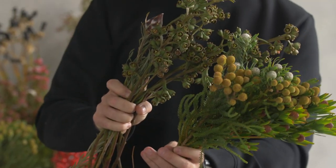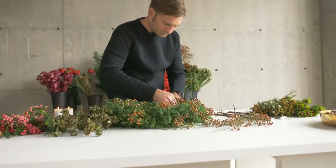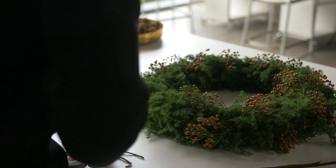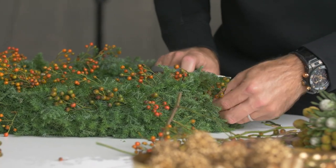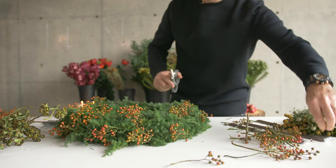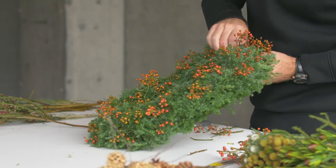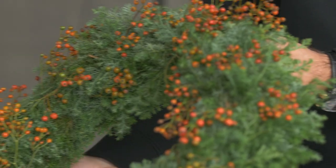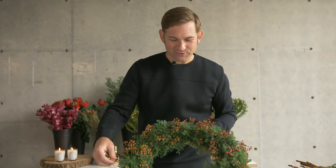What's really cool about all these materials is that they dry really beautifully. So first I'm going to lay the base of the wreath, and I'm going to do that with this rose hip — basically going the same direction all the way around. Here I've done the first circle of materials. The rose hip is nicely divided all over the wreath, and there's a really nice aroma starting to come up from the soft cypress.